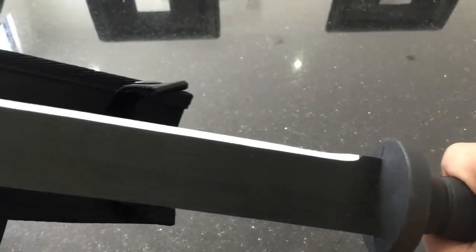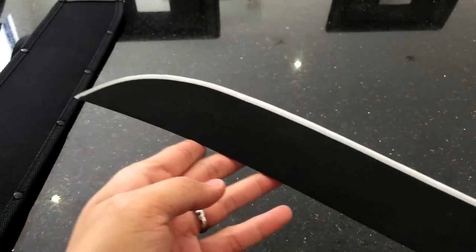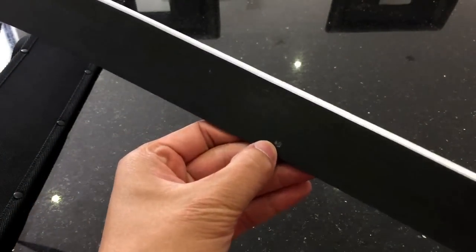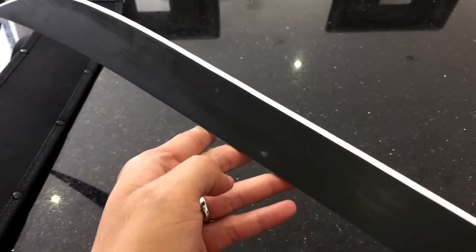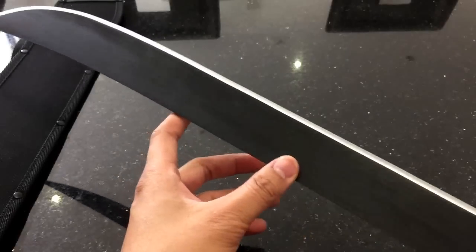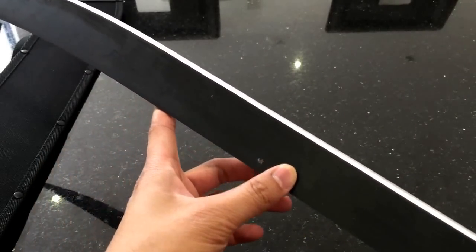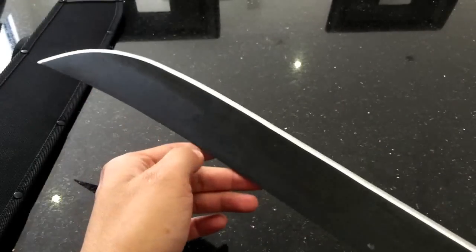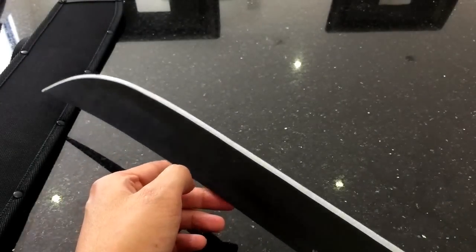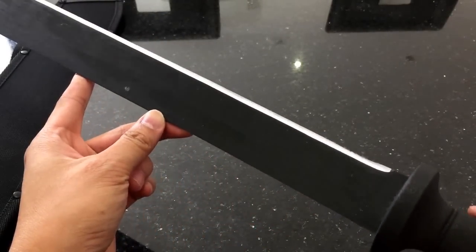Let's look at the blade. Very cool. There's just a little bit of something you can scratch off. It's 1055 carbon steel. The black finish is baked on, as per all Cold Steel machetes. This will wear off over time if you start cutting a lot of stuff with it.